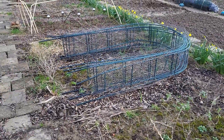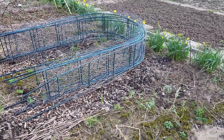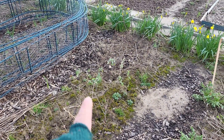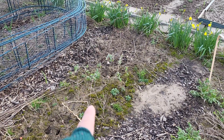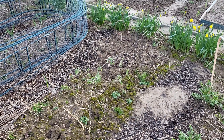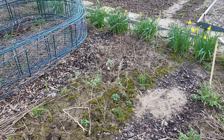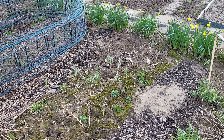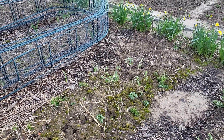My arches are laying down. I placed my cuttings from my berry bushes and my butterfly bush here. If they get rooted I can give them away or place them myself.